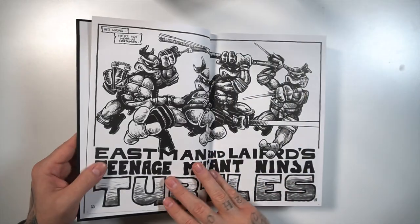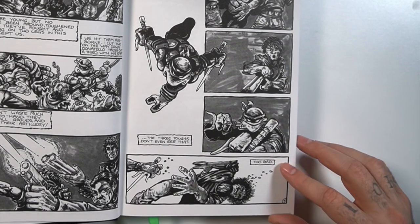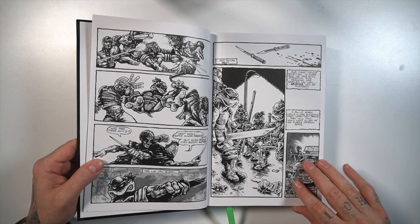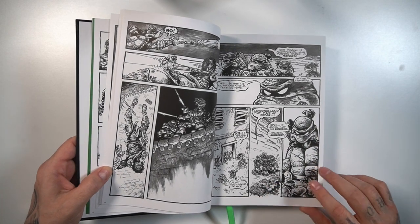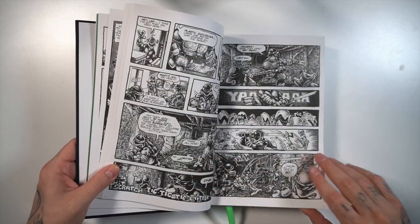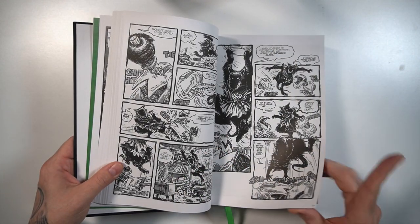Beautiful oversized pages and you can see they don't really spare on the extent of the panels — they go page to page. Looks very clear, original black and white. Right away, it's kind of a tough spine — not really giving much flex. I have to basically hold it open, so that could be a little bit better. But we're going through the original TMNT series. I've read this numerous times. Love this series.